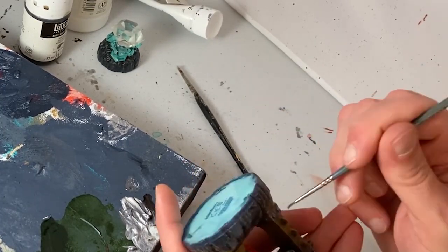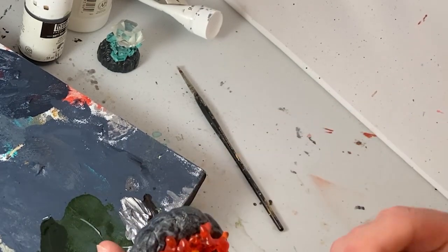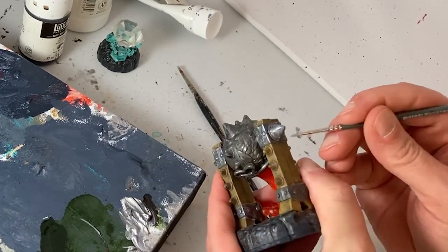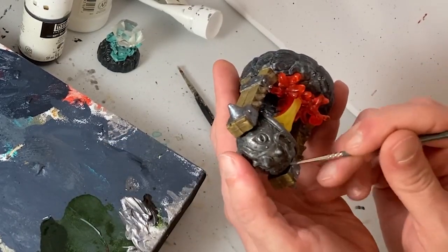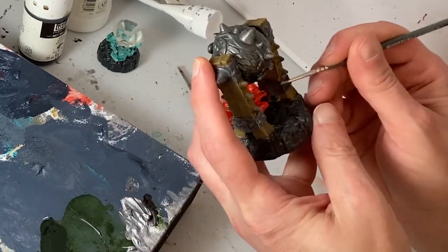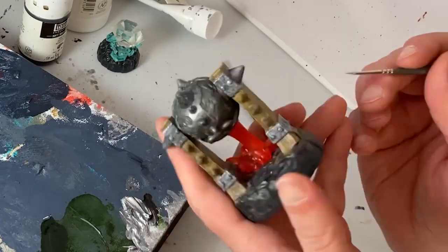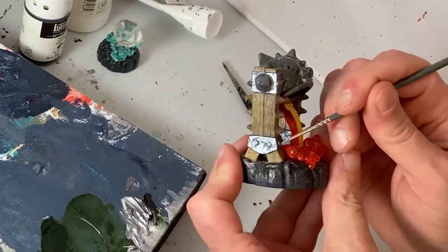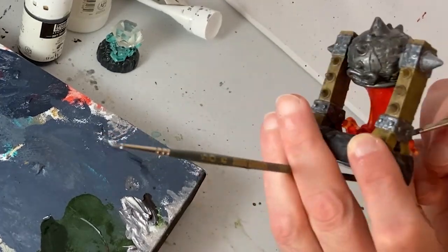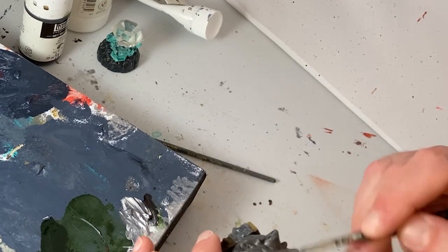These Skylander toys all contain a chip inside of them, and when you're playing the video game you can use a doodad called a portal of power that reads the tag in the figure and imports the character or object into the game. It's a rather brilliant merger of video games, children's toys, and collectible figurines. And it is no wonder that they made such a big pile of money with this product.